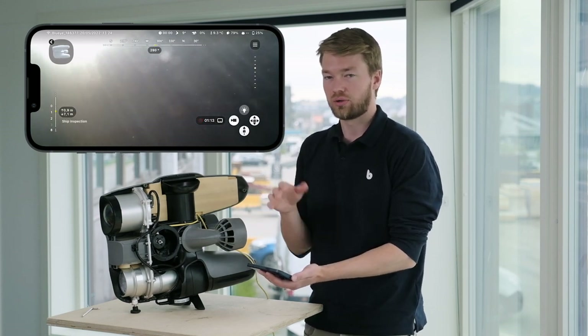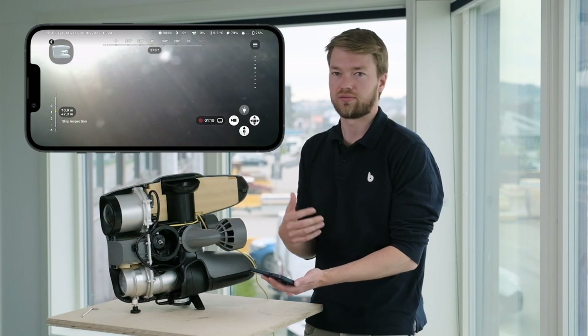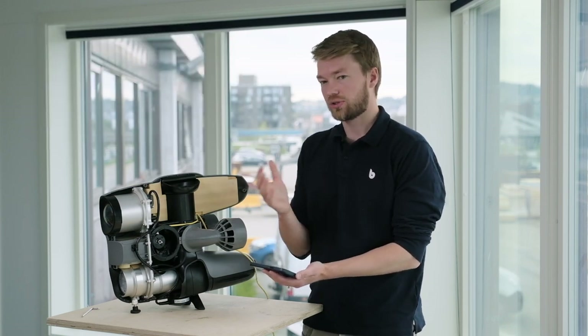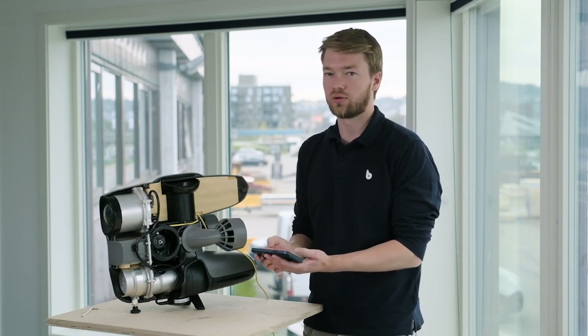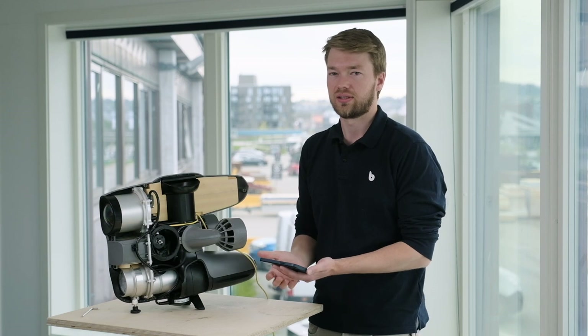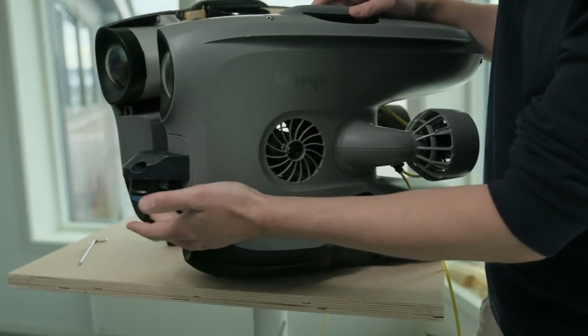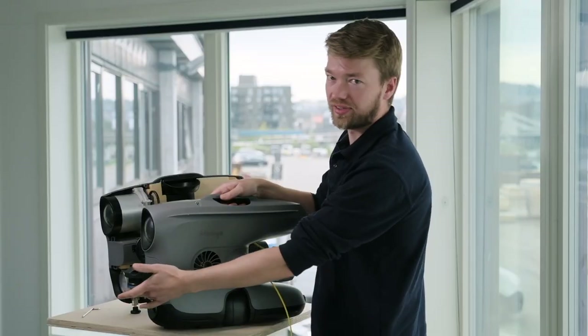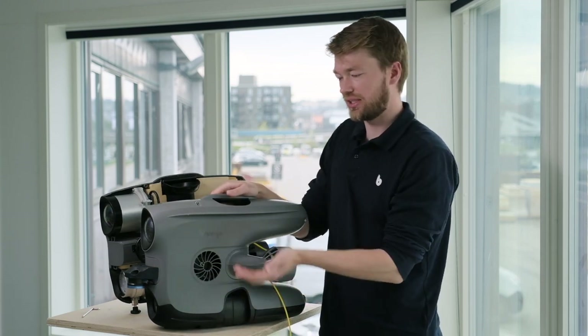With Station Keeping, the drone maintains its position relative to the sea floor even in strong currents from any direction. You can seamlessly move to a new location using the joysticks as normal, and once you let go, Station Keeping will hold you at that exact new position. Auto Altitude is also possible using a different sensor — the Blue Robotics 1D Pinger, an echo sounder that measures distance to the sea floor. However, it does not provide velocity measurements like the DVL, so you won't get position or dynamic positioning with this option.